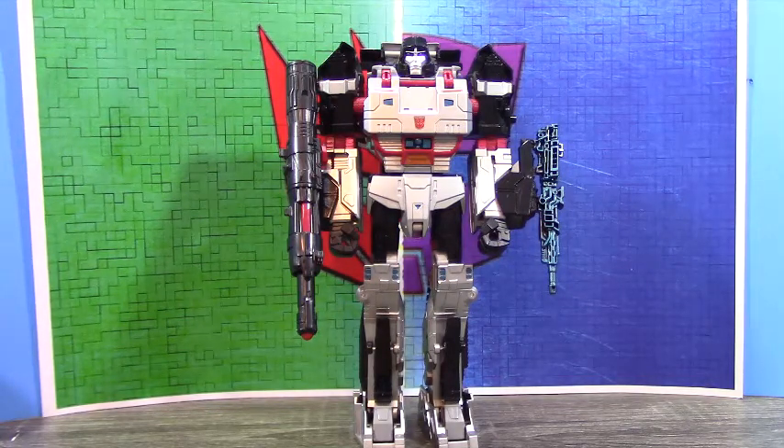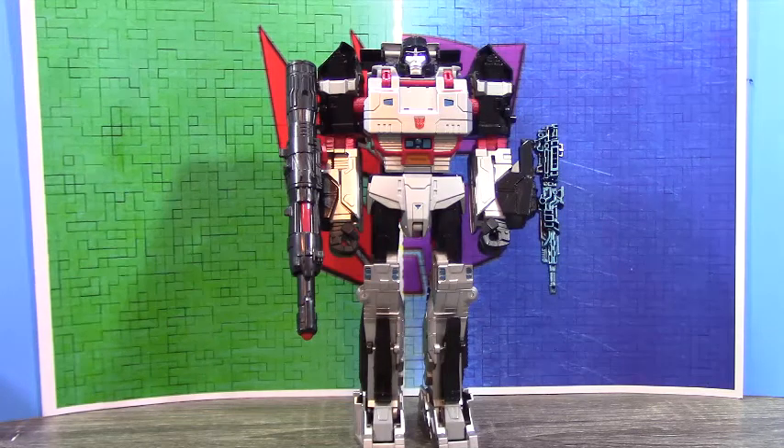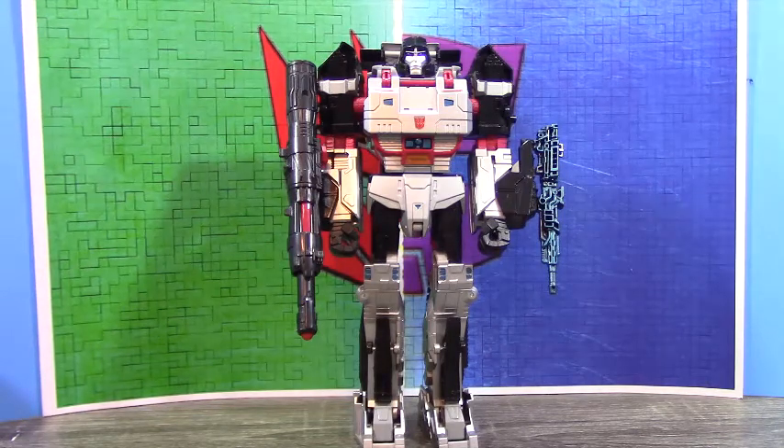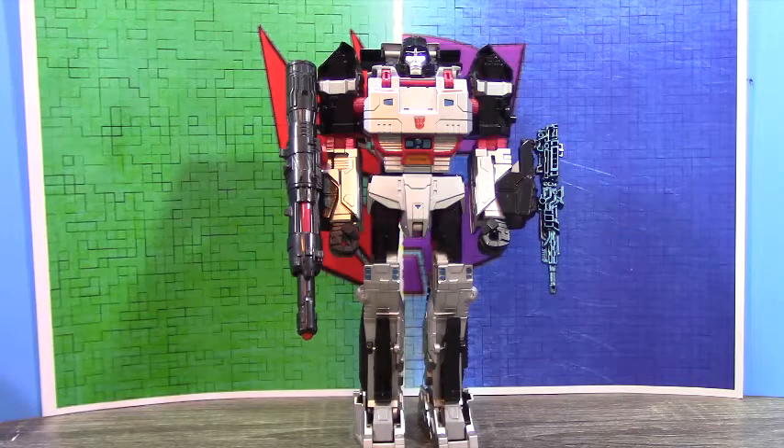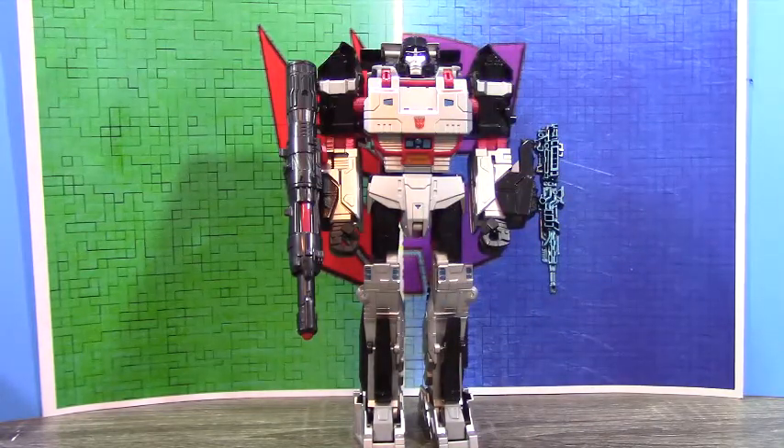If you'd like a Shattered Glass Megatron to go with that Shattered Glass MP Prime, this is the way to go. That's pretty much all I have to say — please be sure to check out my channel for more video and custom reviews, don't forget to subscribe, and check out my Facebook and Tumblr links in the description below. This is the 14th Prime, signing out.